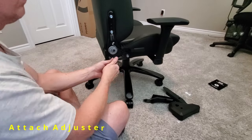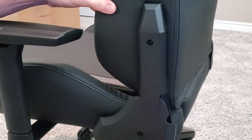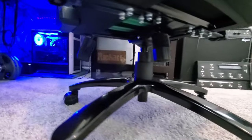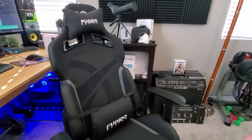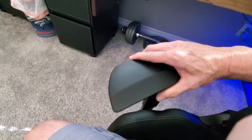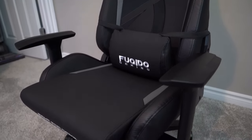The final step is to attach the angle adjuster covers — there are four of them, each attached with one screw. We're all done assembling the chair, and my first impression is it looks great. It comes in four different colors and we chose solid black. Fukuito calls these 3D armrests because of the wide variety of adjustments — left and right, back and forth, and up and down — which is definitely a plus for big and tall people. Now let's take a detailed look at the chair and the quality of the material.